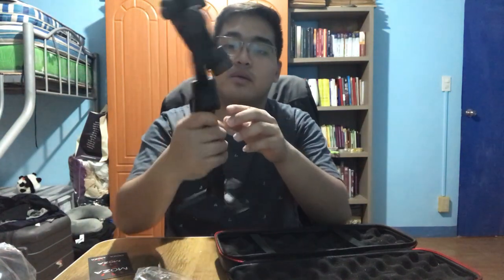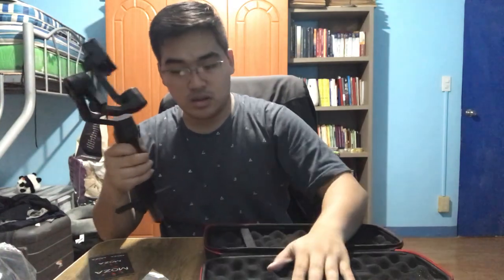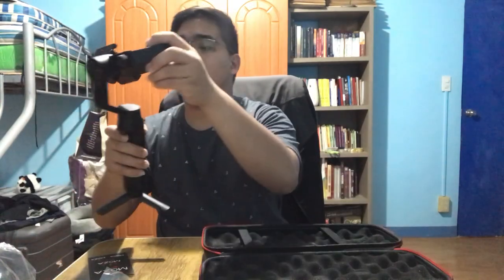I just transfer it through AirDrop because my laptop is also a MacBook Air. This time I'm going to show — it's Bluetooth, guys. And here, what about this part — I don't know what it is.